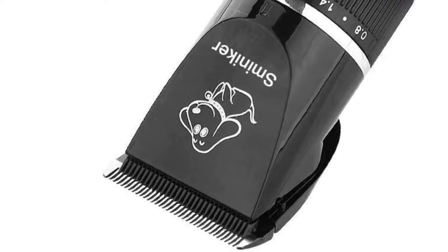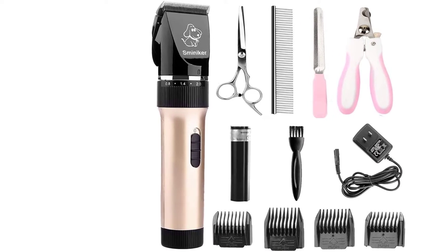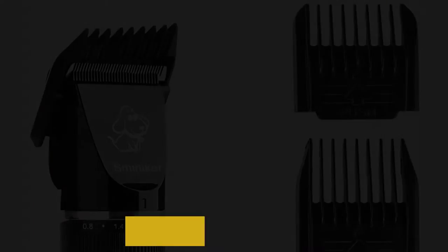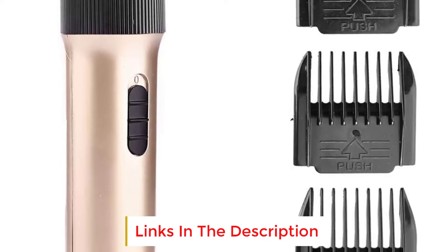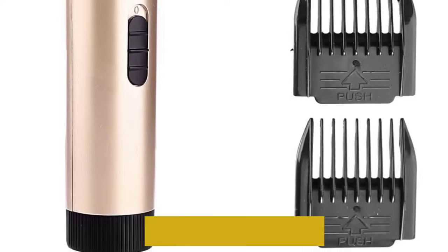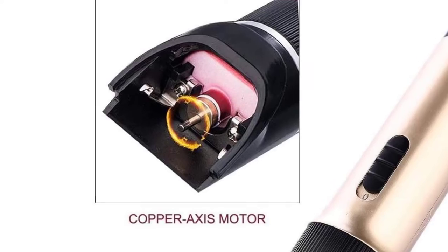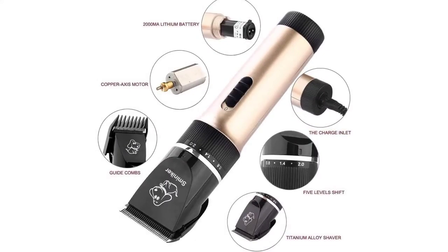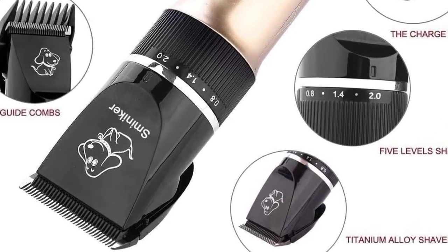This is a small and lightweight set of clippers, so if you have a larger dog you'll need to look elsewhere. For trimming the coats of smaller pups, the lightweight and highly maneuverable nature of these clippers becomes a core strength. Work quickly and easily using your chosen guide comb. The fixed blade is titanium, giving you strength, precision, and exceptional durability, working in tandem with a movable ceramic blade. These clippers run quietly so you shouldn't have any issues even with nervous, skittish dogs.